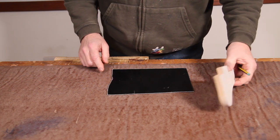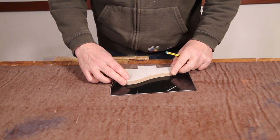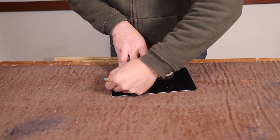With the template sorted and everything out of the way, I can simply mark around the template with a pencil.